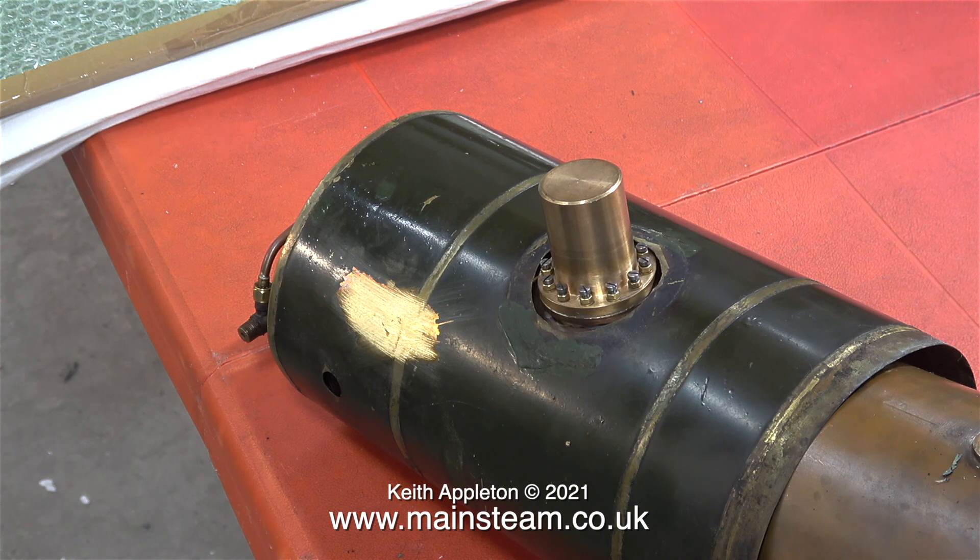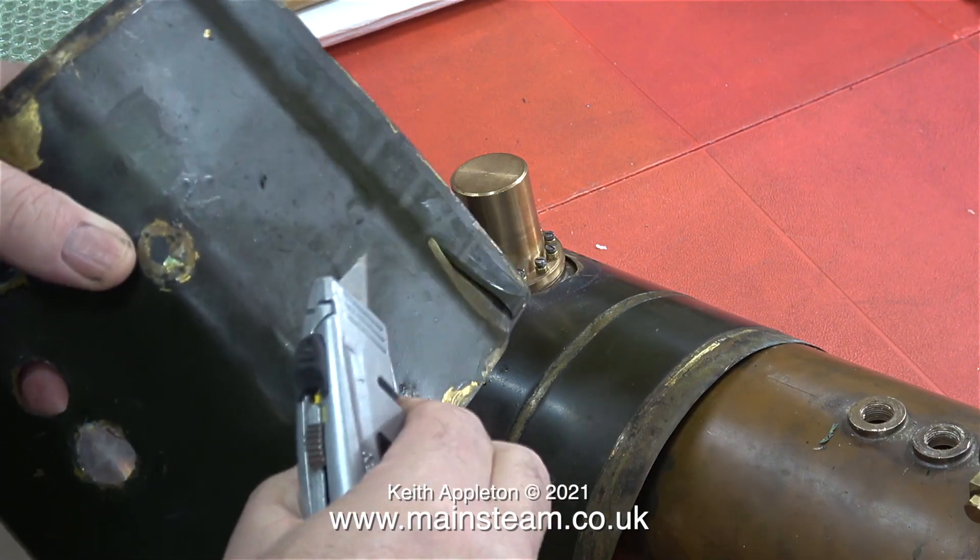This model is a Simplex locomotive designed by Martin Evans — a really good, proven design — and the fact that it's sort of going to resemble a prairie tank is just a bonus.